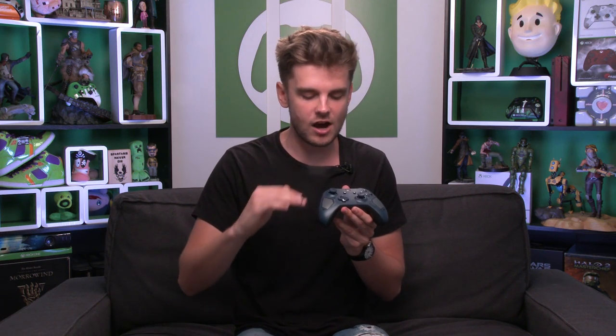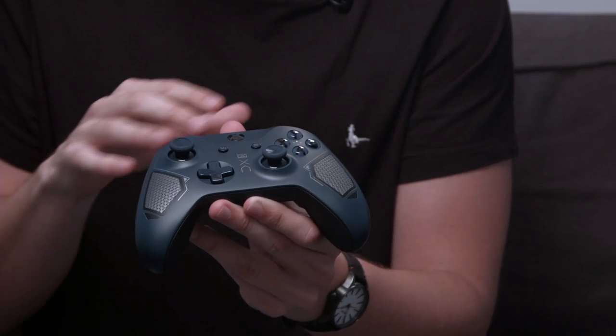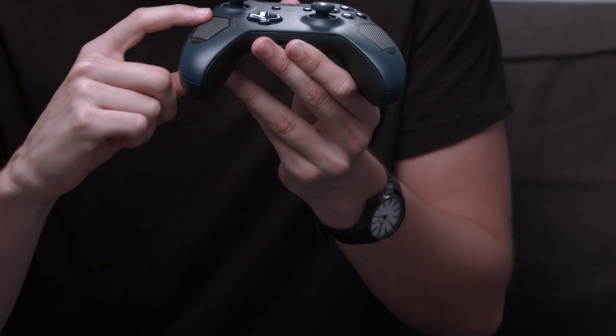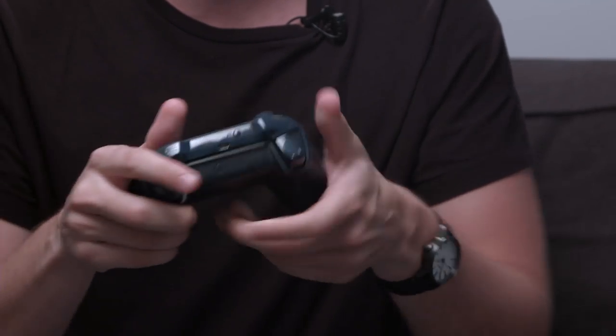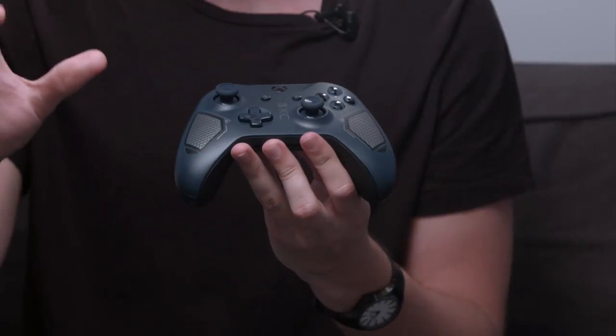Next up we have the Patrol Tech controller, the second in the series after the Recon Tech which we also unboxed right here on this channel. Out of all three of these controllers, this one has something completely unique — but first, if you're a fan of dark blue you're going to love this. The thumbsticks, d-pad, face plate, and all the buttons are dark blue. You've also got unique etchings on the front that feel nice in the palm of your hands, plus three symbols right in the middle.